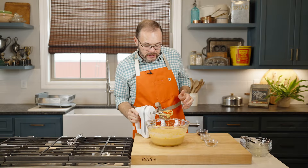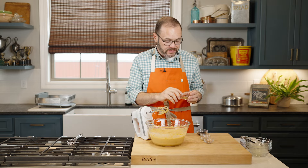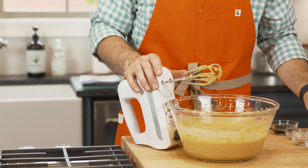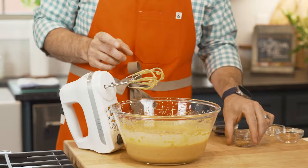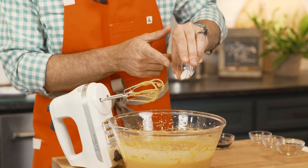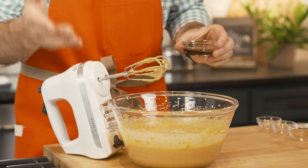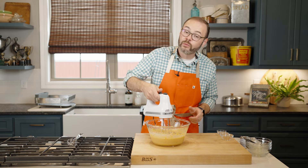Now we're going to give our sweet potato pie some of those classic fall, warm, spicy flavors. I'm adding a teaspoon of cinnamon, a quarter teaspoon of grated nutmeg, a quarter teaspoon of ground ginger, about a quarter teaspoon of salt, and about a teaspoon of vanilla flavoring or vanilla extract. Then we're just going to mix again.